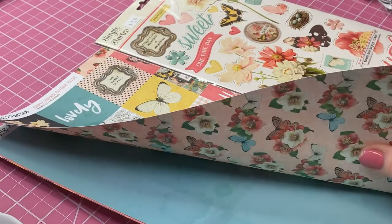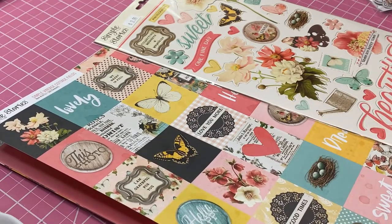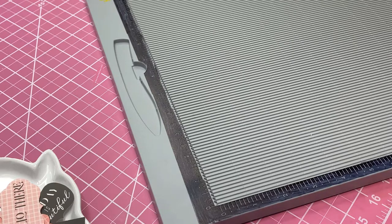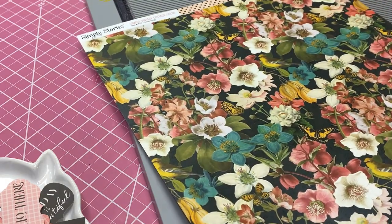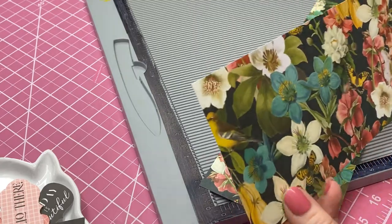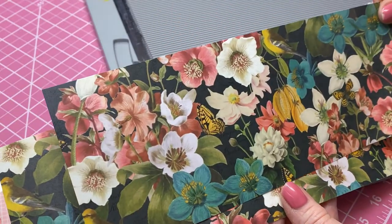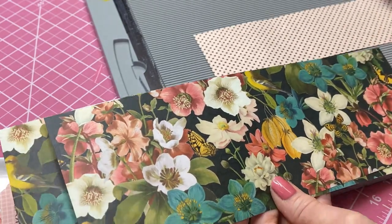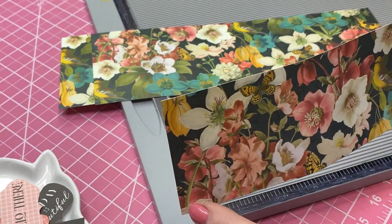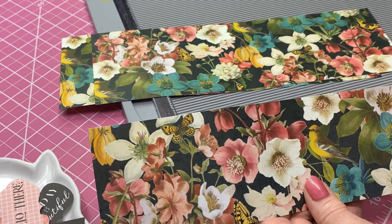This little mini album is really pretty neat. You basically need just one 12x12 sheet of paper plus any embellishments or extras you want to add. The first thing I'm going to do is take this 12x12 sheet and cut it into two 4-inch by 12-inch strips. Then the next strip we're going to cut 3 inches by 10 inches. So you've got two that are 4x12 and one that is 3x10.